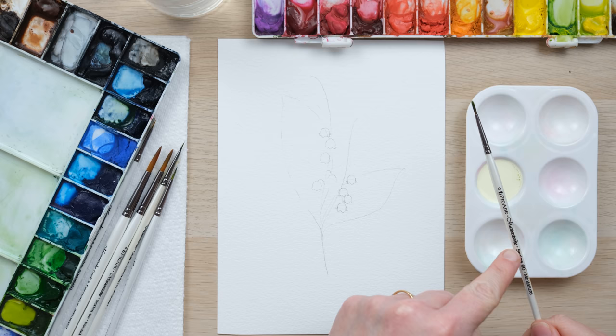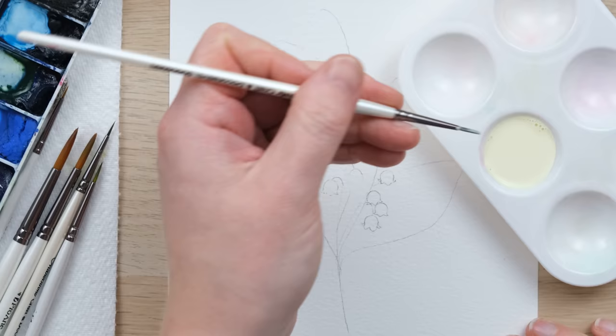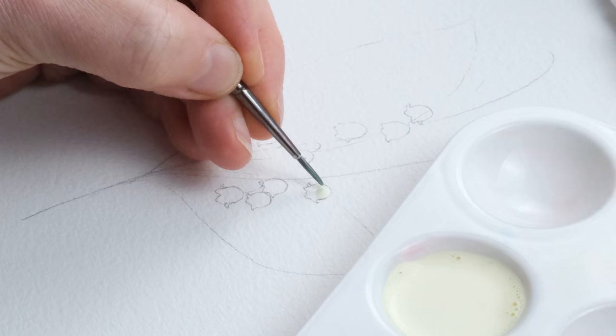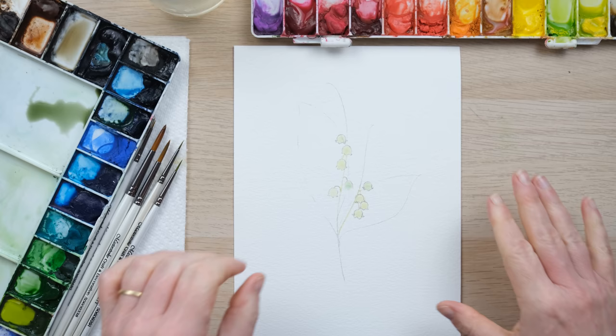I've just drawn in the flowers that might come into contact with my two leaves, and then I've got myself an old brush that I don't mind what happens to, and a bit of masking fluid in a separate palette, and I'm now going to paint in these Lily of the Valley flowers in masking fluid.